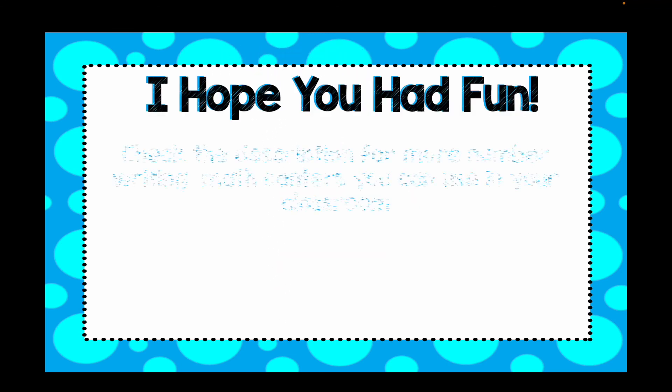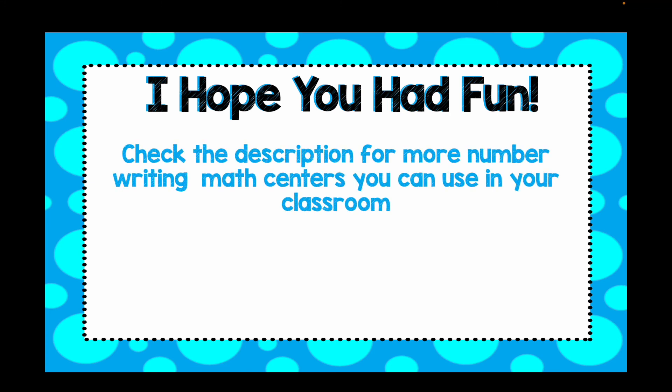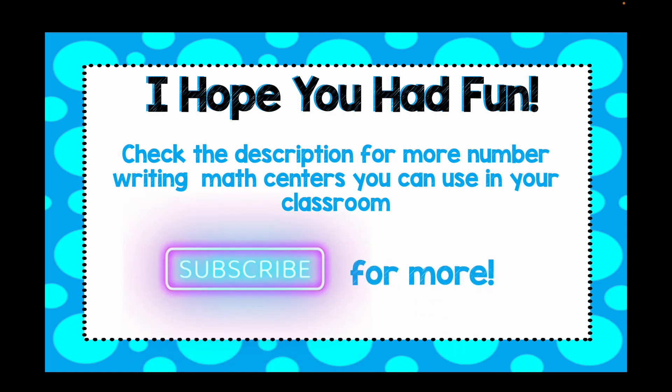I hope you had fun. Make sure to check out the description for more number writing math centers you can use in your classroom. Subscribe for more — see you next time!